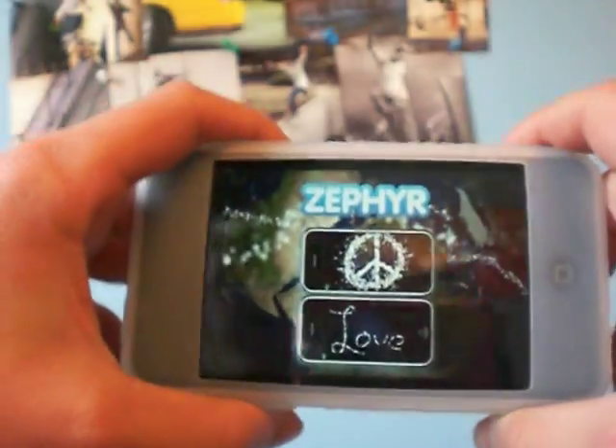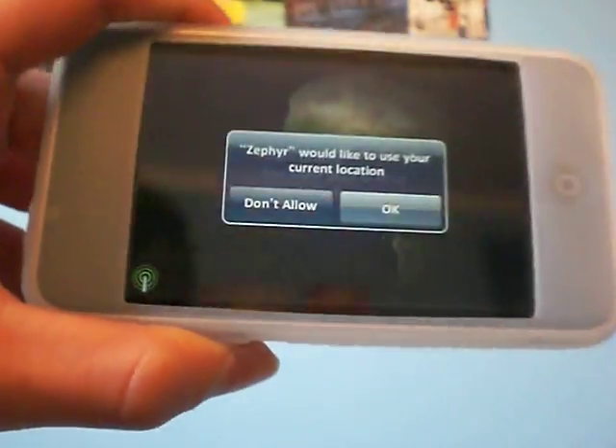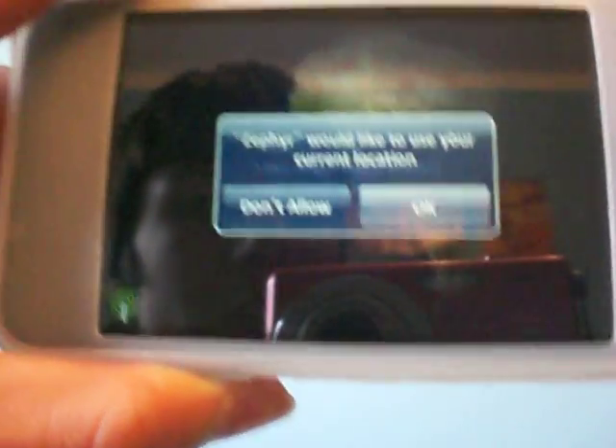Hey guys, what's up? I got an app review on Zephyr — or Zephyr — I honestly don't know how to pronounce it. It's Z-E-P-H-Y-R.